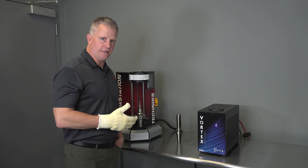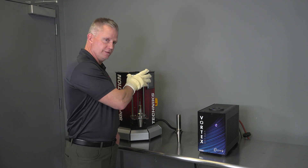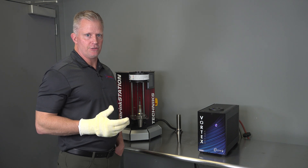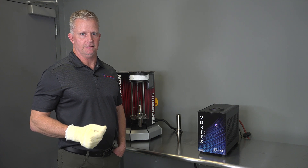Now that I've demonstrated the shrink station shrink fit machine, you've seen how easy it is to cool a tool holder down using the shop air in the induction head. The nice thing about that feature is you never have to handle a tool holder while it's hot. The drawback to that is it's typically the bottleneck in cooling time.